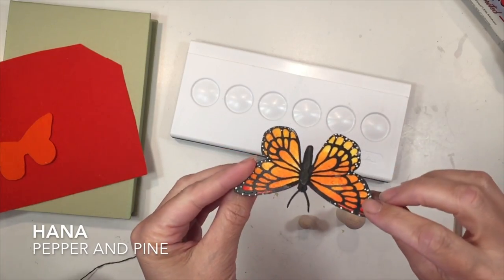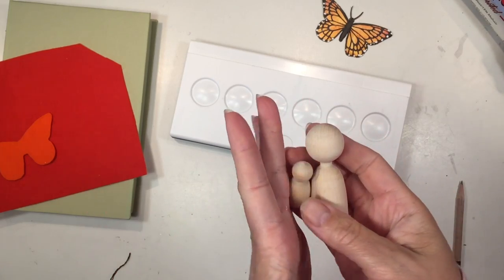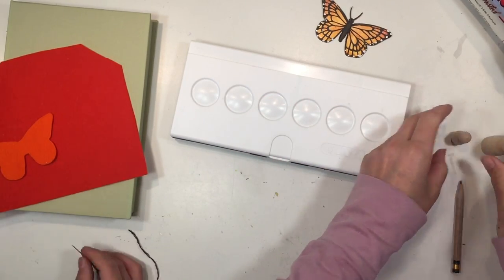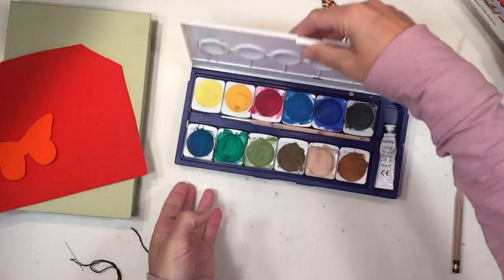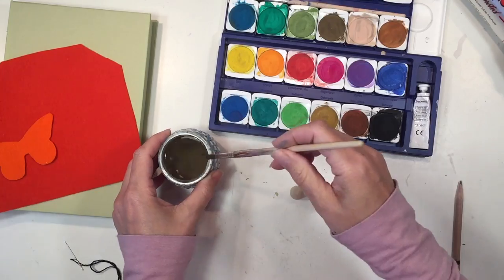Hi everybody, my name is Hannah and this is Pepper and Pine. Today I have a Monarch Butterfly Peg Doll tutorial to share with you. This is not one of my better peg dolls, but I'm going to show you the process anyway — I'm sure you could improve on it.